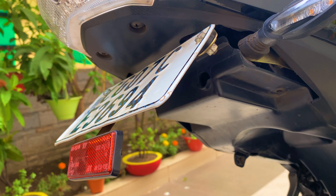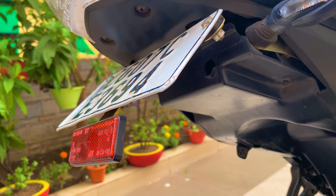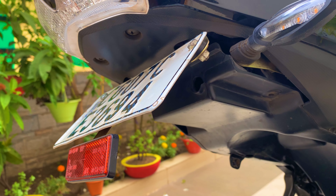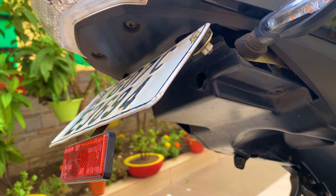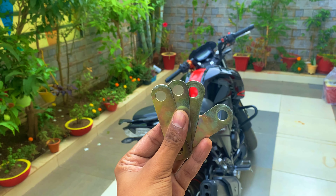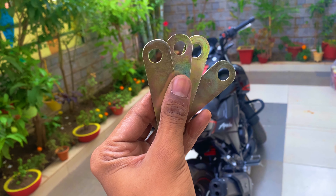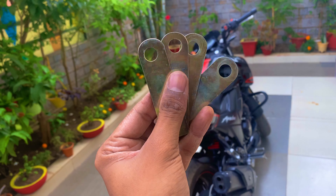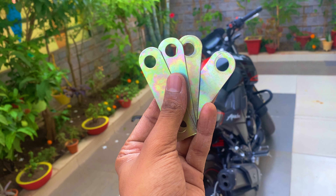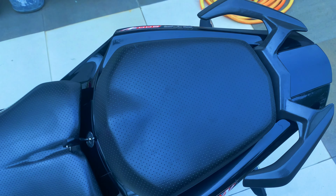Let's see how we can install it. Basically it is a very cheap method to install any number plate. First of all, you will need some on-straps which you can easily get for 10 to 15 rupees.